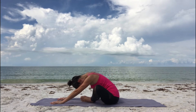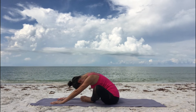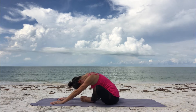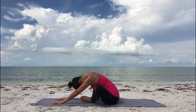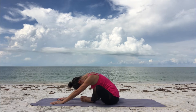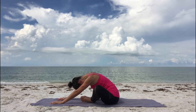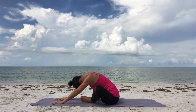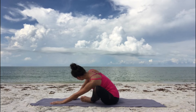Breathe into your hips. Release any tightness or tension each time you exhale. Soften your hips. Then slowly come back up, sit upright.